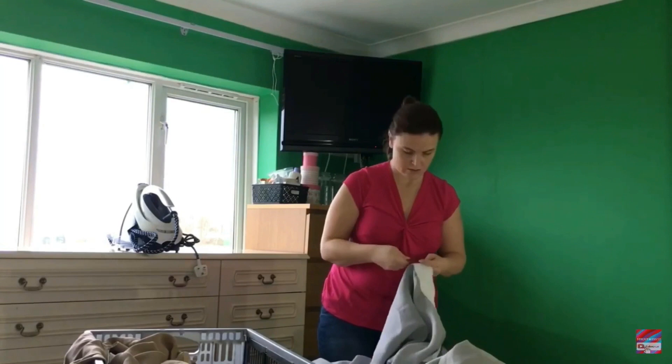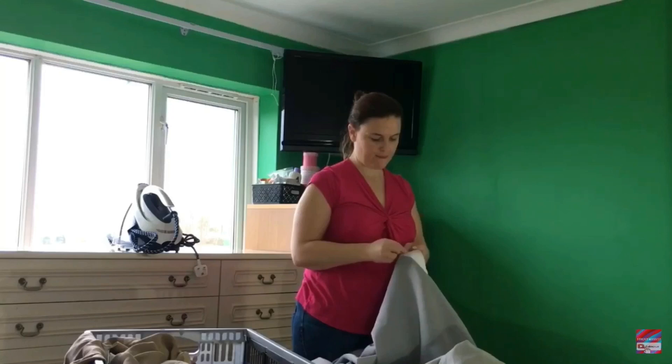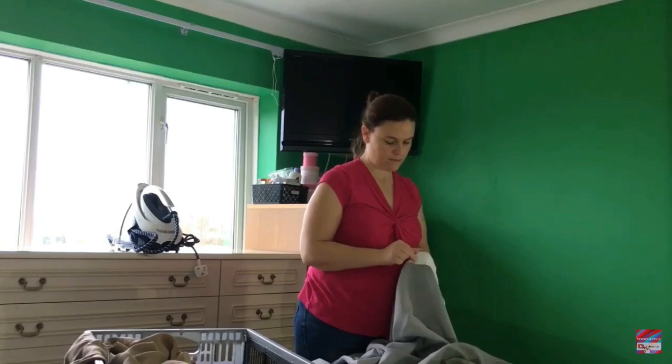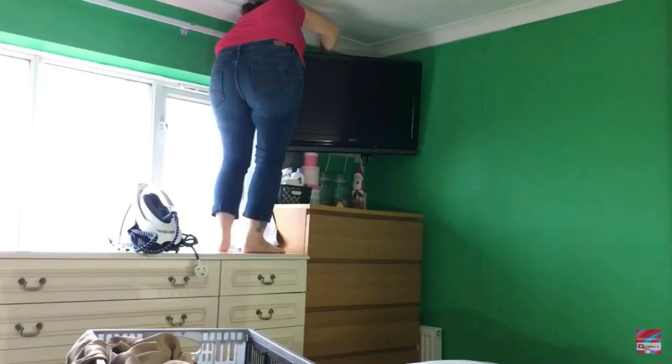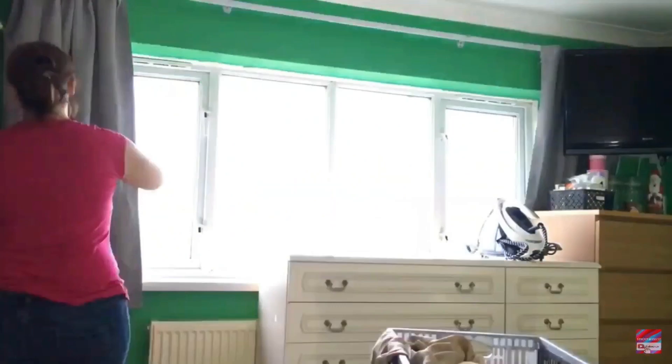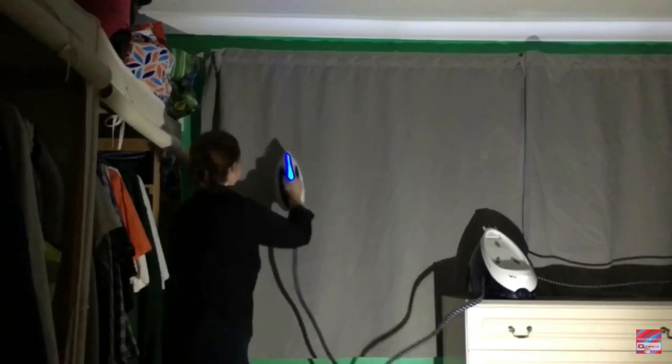I washed my curtains using the Kirkland Signature fabric detergent or washing powder — I get that from Costco. I also used a scoop of soda crystals and washed them at about 45 degrees for an hour's wash, just to make sure they're nice and fresh. You can put scent boosters in as well and that will give your rooms a nice fresh scent — the smell lasts probably a good couple of weeks.